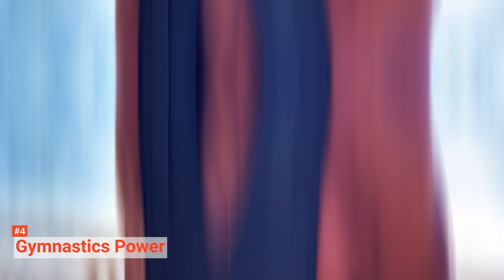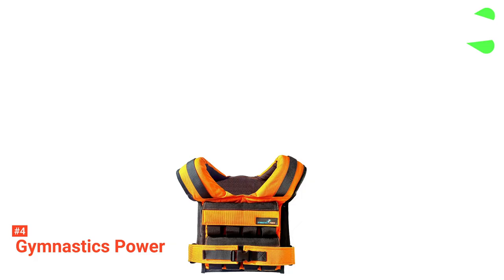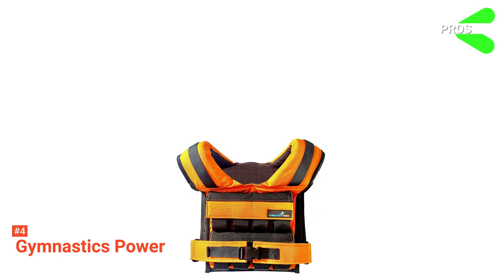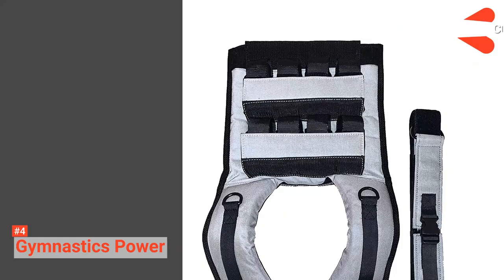It will also improve your strength and level up your game. Its pros are: it suits both men and women, it is made with durable materials, it enhances workouts, it improves your strength, and it comes in three colors. However, it is expensive. But if you have the budget for it, check out Gymnastics Power. This sport-weighted vest will definitely bring you to the next level.